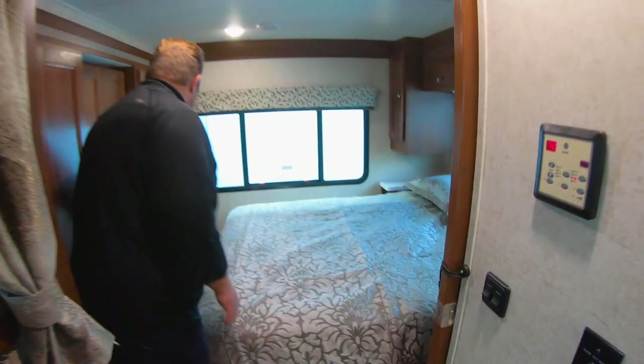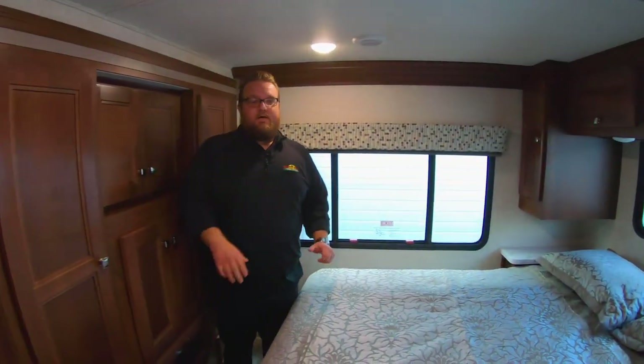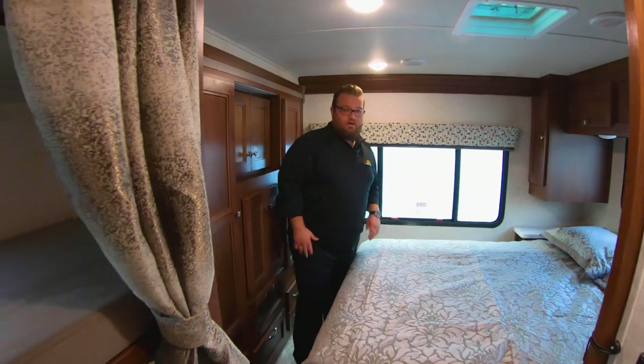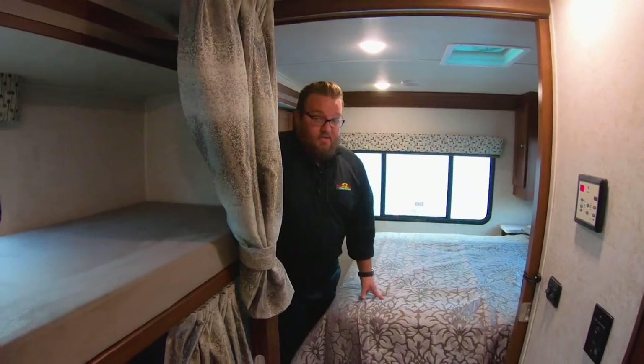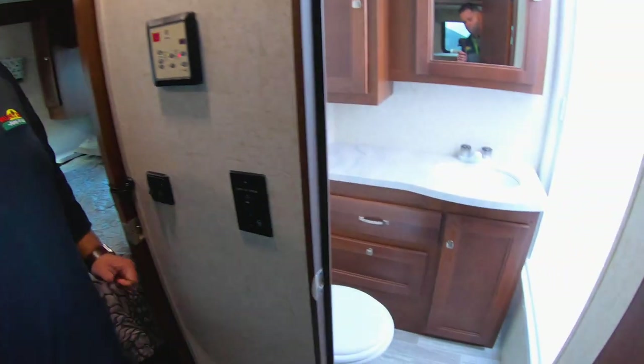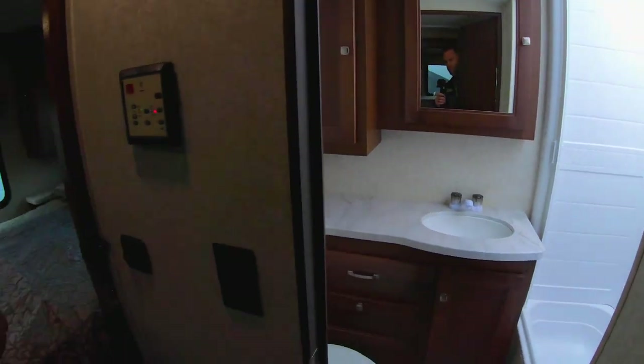Big queen size bed, slide out on the wardrobe again, so lots of storage space back here. This one's got a big sliding door for privacy, so you can separate this whole area and make it really secluded back here. And the bathroom's in there — this one doesn't have the neo-angle shower, instead it's got a tub. So if you've got smaller kids that travel with you, that definitely comes in handy. But if you just need to use it as a shower, there's plenty of space for that too.